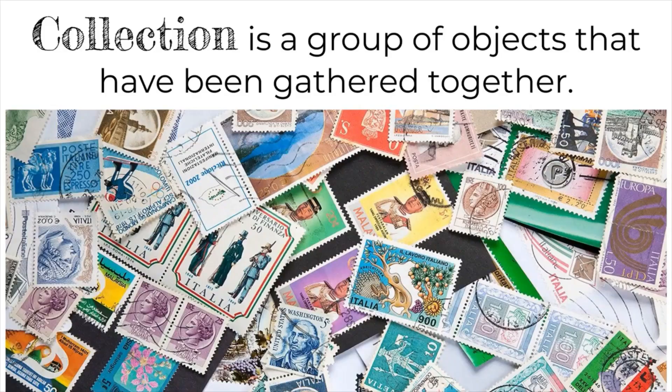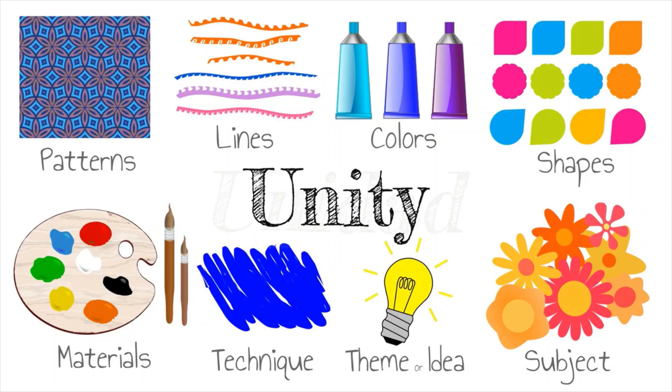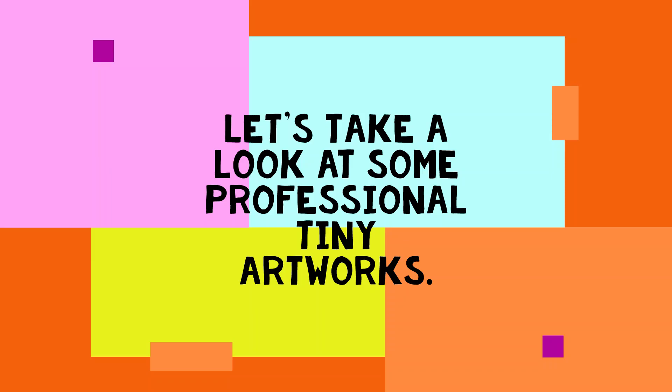My challenge to you boys and girls is to create a miniature artwork. It doesn't have to be a recreation of a famous one — it could be an original by you. Although the pieces you create will be different, they need to look like they belong together. You can create unity through your use of art elements, materials, and technique. Another way artists can create unity within a collection of work is through a common idea, subject, or theme.